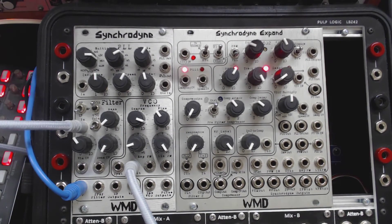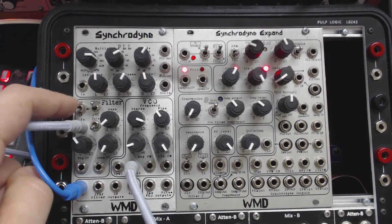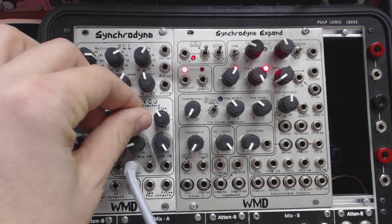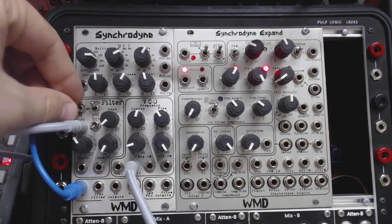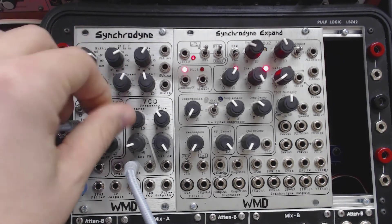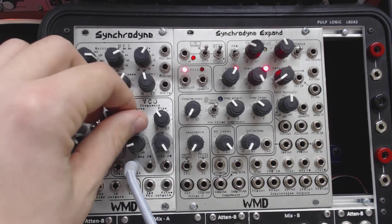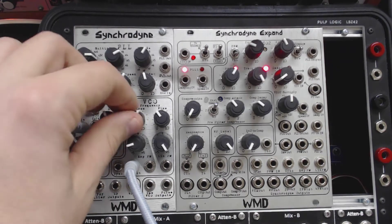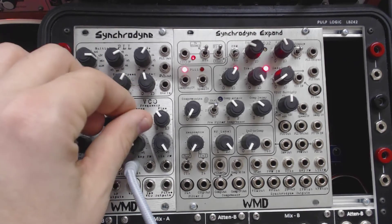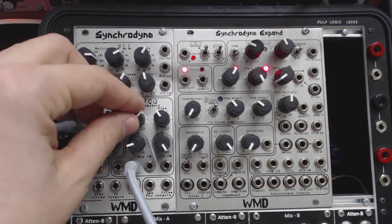At this point, let's look at the different filter modes and outputs. First, we have the low-pass, band-pass, high-pass switch, which do exactly what you think they should do. So we're in low-pass, then band-pass, and high-pass. For the rest of the demonstration, I'll leave this in low-pass mode.